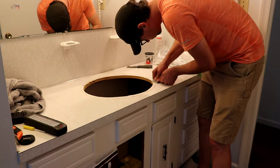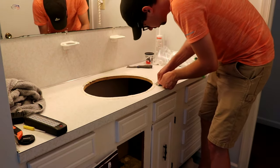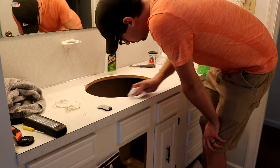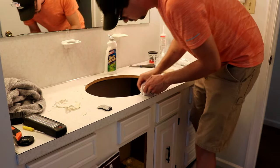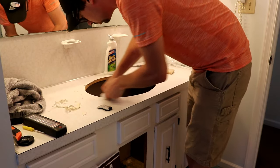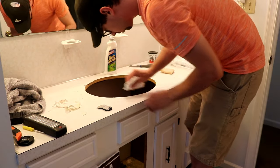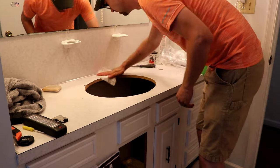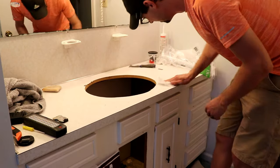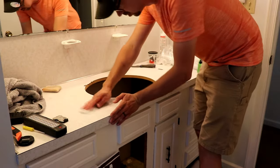Now that we have the sink out of there we can go around with our single-edged razor blade and just get the remnants of that old caulk off of the top of the countertop. Again, be careful because you can dig into the countertop if you're not careful. After that I used a lightweight abrasive cleaner just to get any remaining residue off — there were some light black marks from the paint tool, and that all came off with a little bit of soft scrub. As a final step, we're going to go around with fresh water on a clean rag to get all residual cleaner off and make sure we can get a good bond.